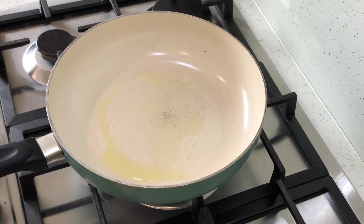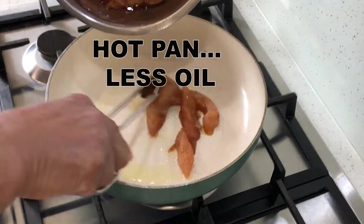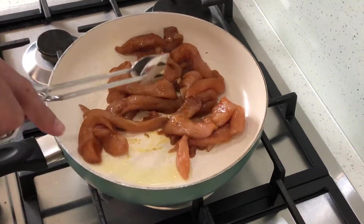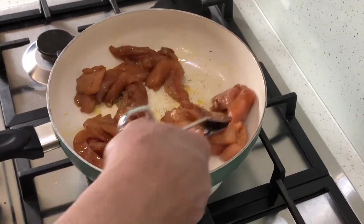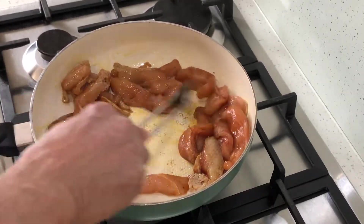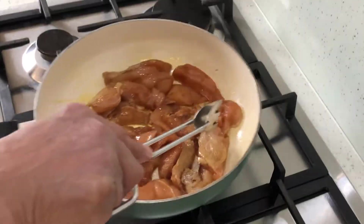And now let's cook. As I always say, heat the pan first, then put the oil — you'll end up using less. Now fry the strips of chicken, toss them around for about three to four minutes. There's no need to season them because the soy sauce is already salty.